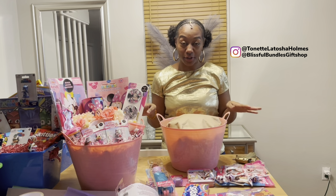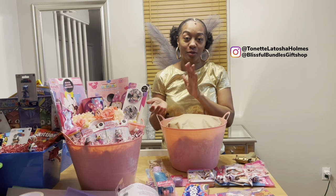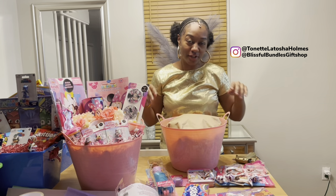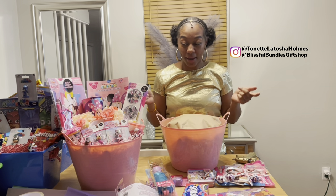Welcome back to my channel! If you are new, please subscribe. If you guys like shopping haul videos, basket making videos, or any type of how-to videos, please like and subscribe. So as I stated a few days ago, I will be making the Barbie basket today.